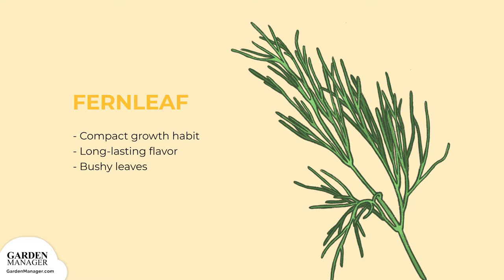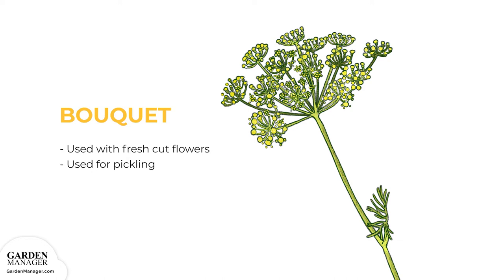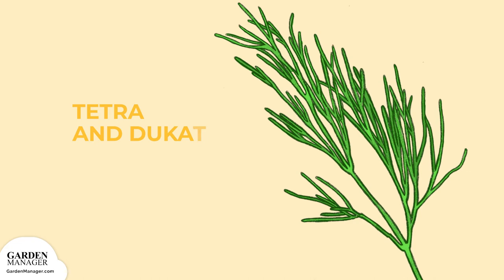Fernleaf: This variety has a compact growth habit, long-lasting flavor, and bushy leaves. Bouquet: A variety that's typically used with fresh-cut flowers or for pickling. Tetra and Ducat: They have a bright green color, strong flavor, and are slow bolting.